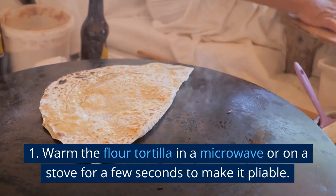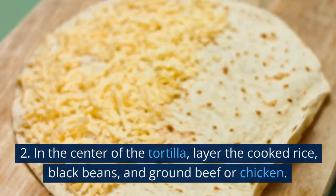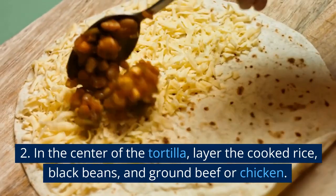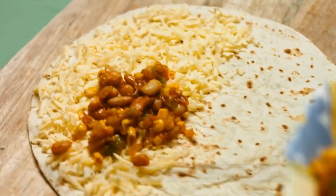Warm the flour tortilla in a microwave or on a stove for a few seconds to make it pliable. In the center of the tortilla, layer the cooked rice, black beans, and ground beef or chicken.